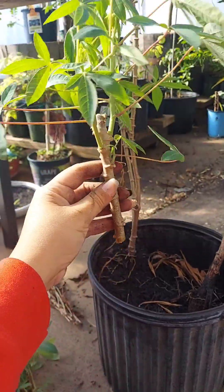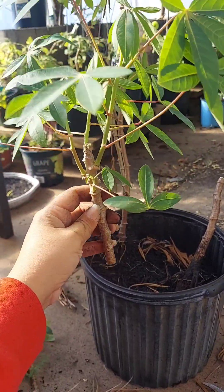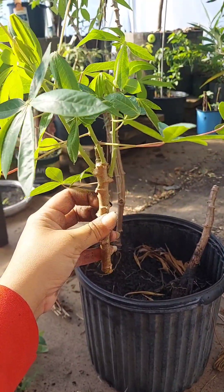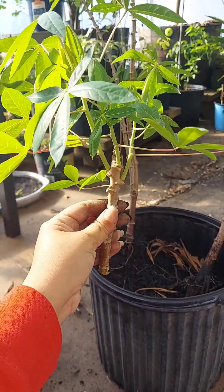I trim this up, cut all the dead stuff off, and I'll pot it up. Make sure it's very nicely watered until the roots start to come. Super easy, super simple.